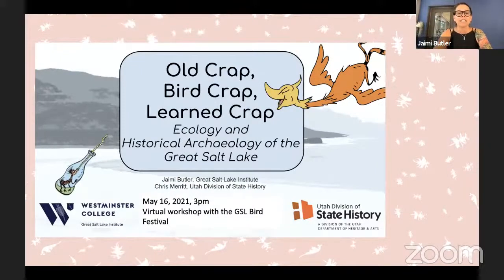In May is the Great Salt Lake Bird Festival. I get to give a talk called 'Old Crap, Bird Crap, and Learn Crap — the historical archaeology and ecology of Great Salt Lake,' presenting with Dr. Chris Merritt from the State Historic Preservation Office. So a little bit different take on Great Salt Lake.